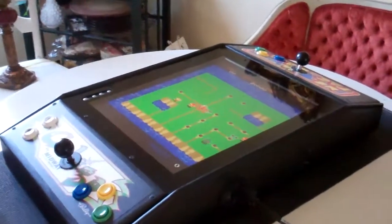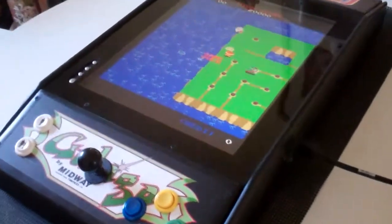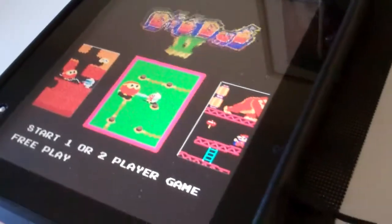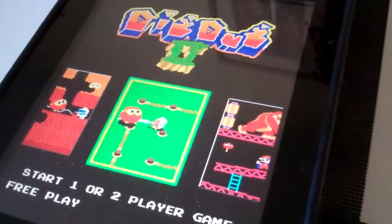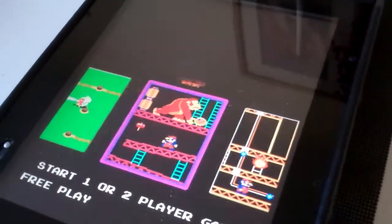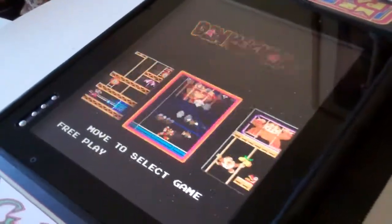It has an ArcadeSD card in it which is a multi-game. As you can see it's doing a little demo right now of Dig Dug 2, and then it tends to pick back up after 30 seconds and start scrolling through randomly — Donkey Kong, Donkey Kong 2. And there are 90 games on here right now.